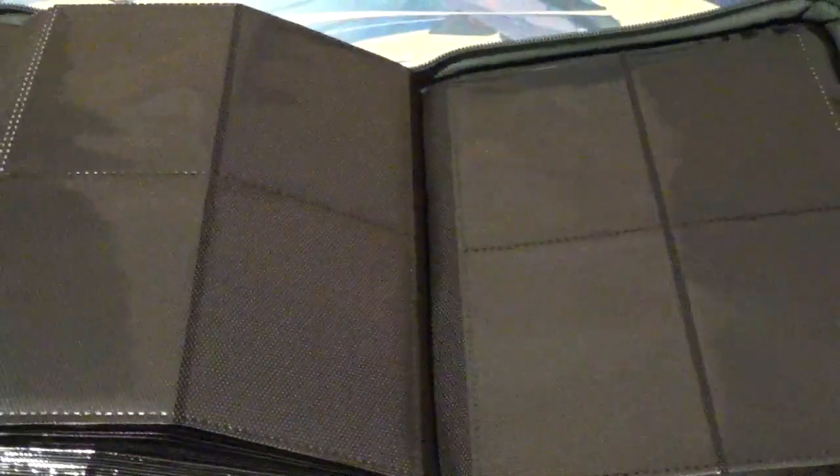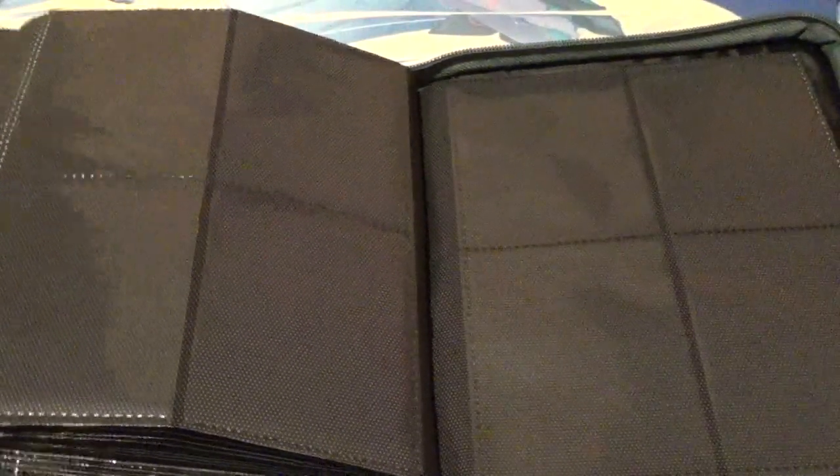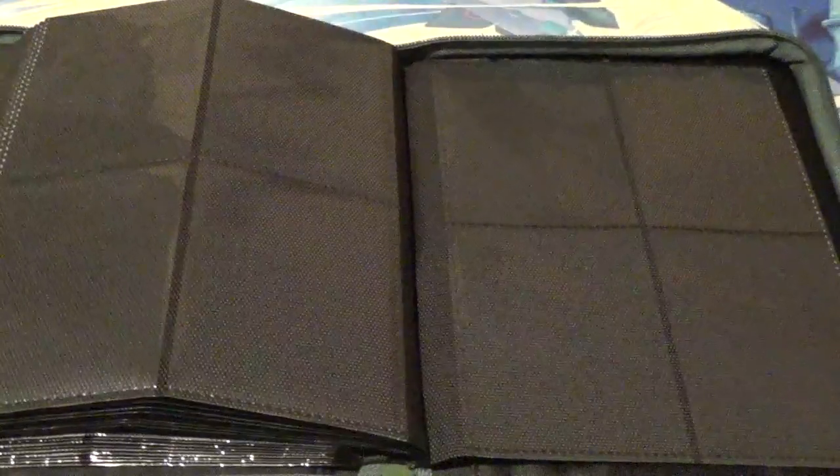My big complaint about it is that for whatever reason, it doesn't want to lay flat when I hold it open like a book — it kind of just wants to fold up. So that is one of my biggest complaints: when you open it, you kind of have to hold it open yourself.